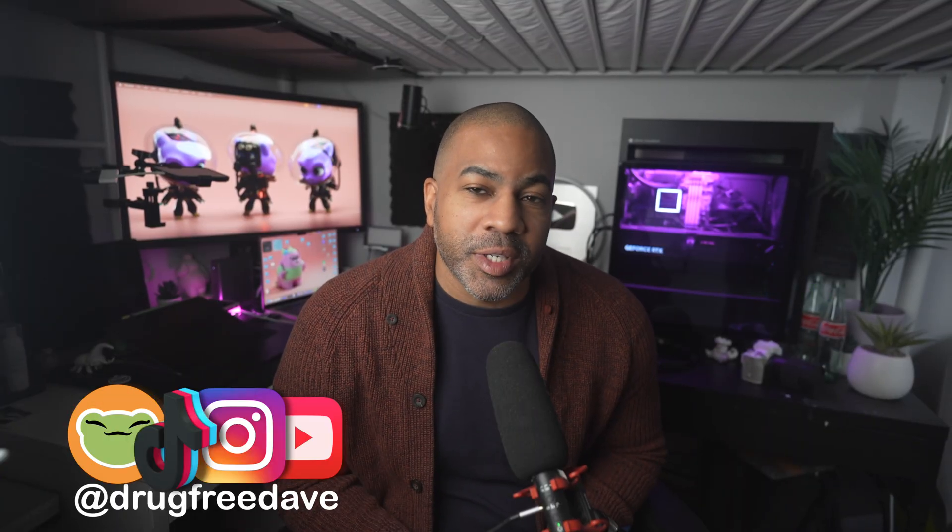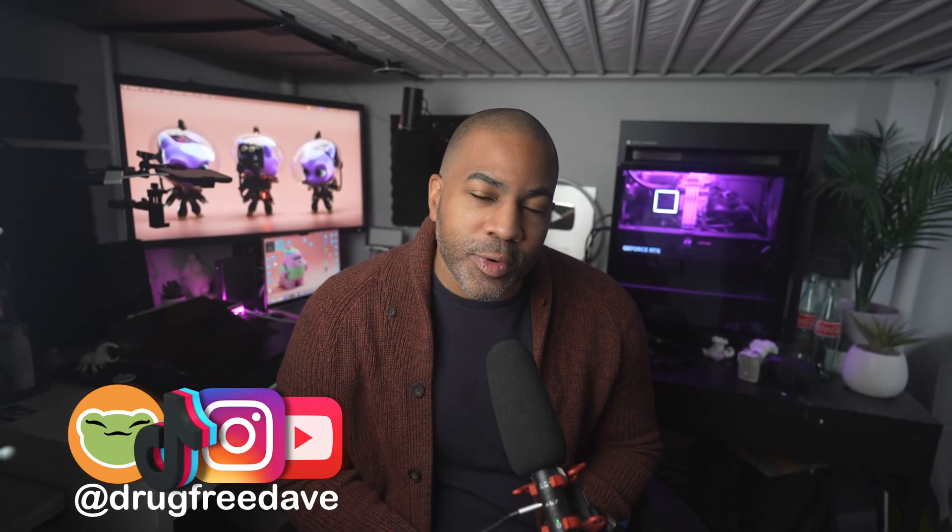Keep drawing, keep sculpting, and I look forward to seeing you in class here on Skillshare.